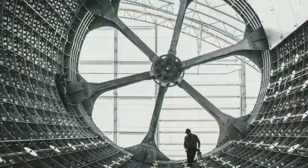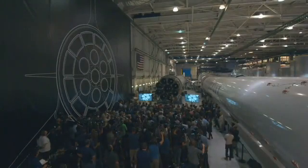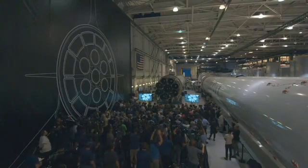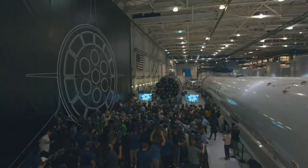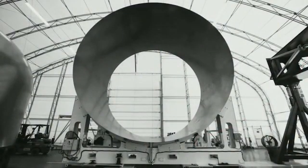The next steps with BFR: we're going to build it. This is a picture of the main cylinder section of BFR. BFR is nine meters in diameter — really quite enormous. That's to scale, which gives you a sense of the size of the vehicle. We're already building it — we've built the first cylinder section, and we'll be building the domes and the engine section soon.